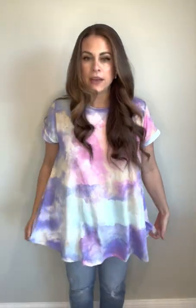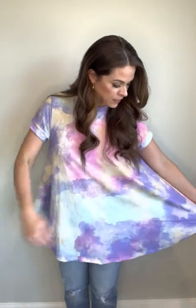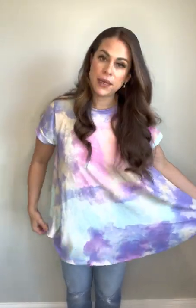Erika is a little bit reminiscent of the Melissa top because it's a relaxed fit A-line body, but a few of the differences you'll see here are the hemline on the Erika has a nice curve to it instead of the shark bite hem of the Melissa. You're also going to see a band at the neck as well as around the sleeve.